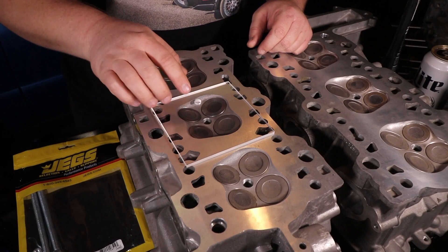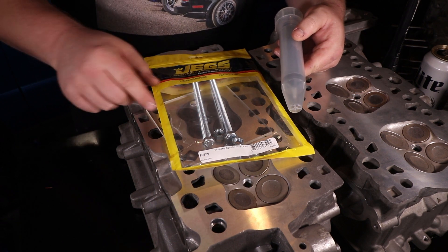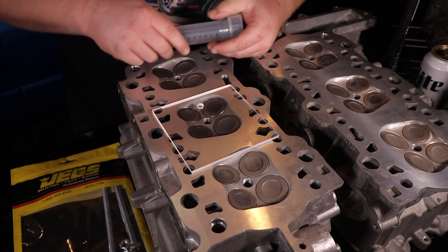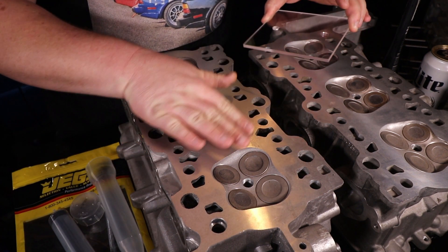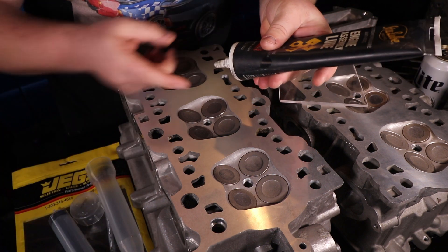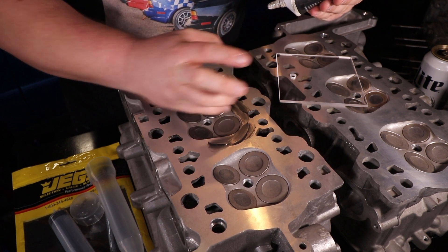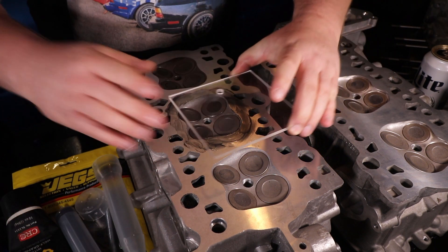The way I'm going to measure the chamber volume of these cylinder heads is with a JEGS economy cylinder head CC kit, part number 80950. What we do is use this piece of plexiglass and fill the chamber up with water using a graduated burette. In order to keep the water from leaking out, first we need to put some grease around the chamber. Because I'm quarantined and working from home I don't have any wheel bearing grease, so I'm gonna use engine assembly lube and hope that does the trick. You want to make sure you don't get any in the actual chamber as that will affect your measurement. Grease on — we'll go ahead and drop this plate on and squish it in place.